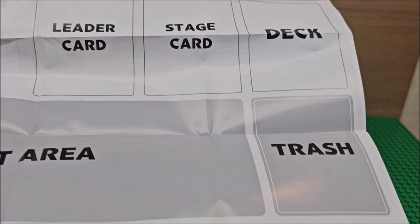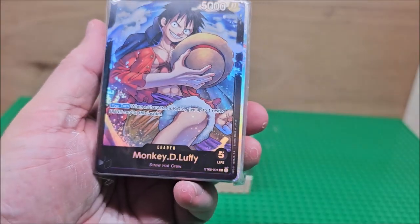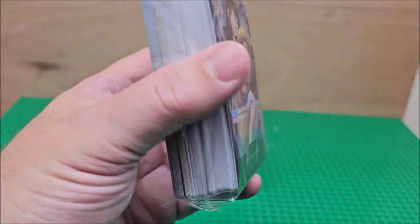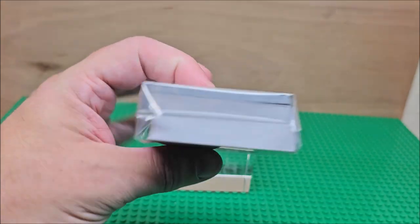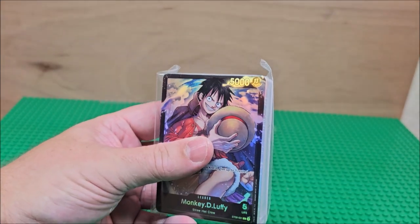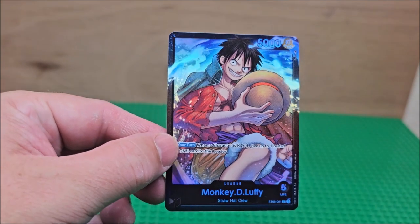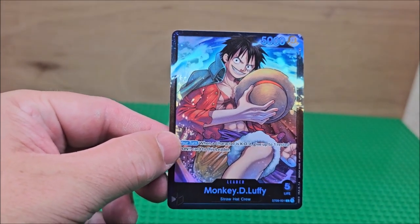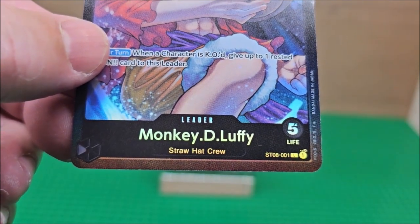It does give you all of the stuff on this sheet, so that's pretty cool. We have the deck and you get Monkey D. Luffy right here. I'm probably not going to look up prices because I don't think they're going to give you anything of great value in this particular pack. I'm just going to show you the card and put it down. It says this one is from series eight.